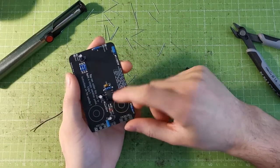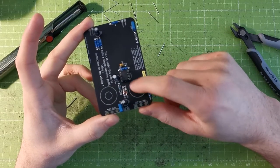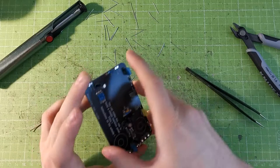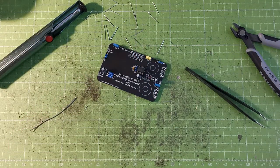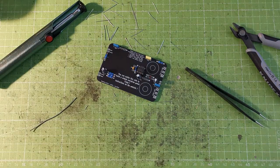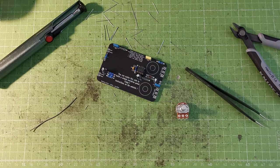Now we just have the potentiometers to place on the board. Pots are easier because the board marks where the body goes and they have three legs. We need a 100K log potentiometer — that's a logarithmic 100K — for the volume pot, and a C1M, which is a one meg-ohm reverse logarithmic potentiometer, for the drive control.